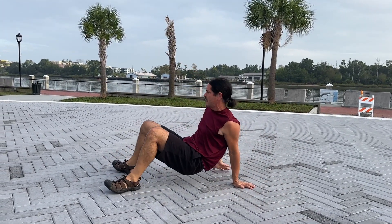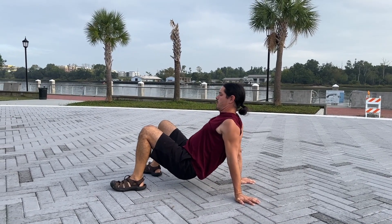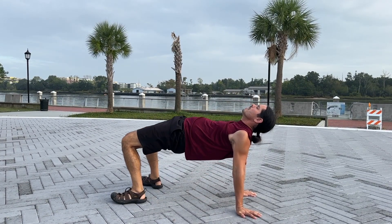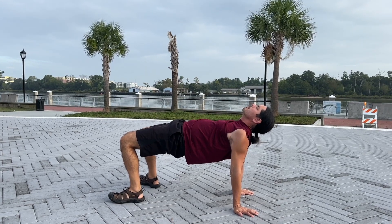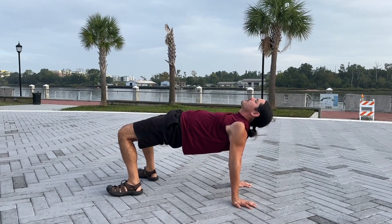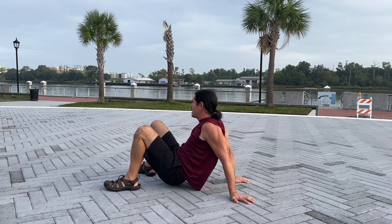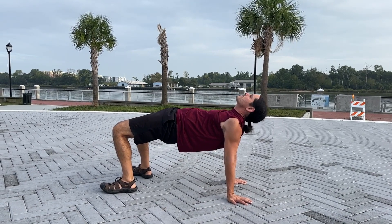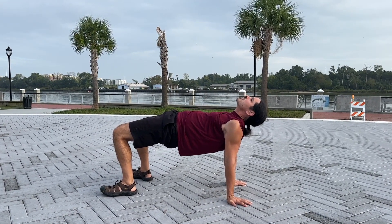We're gonna flip it over. Let's go ahead and extend the shoulders. Get that chest open. Raise the hips up to the sky. Push your hands through the ground, push away. Let it down and push up again — drive it. Push the ground away as hard as you can. That's gonna help get the hips up and the chest and shoulders open.